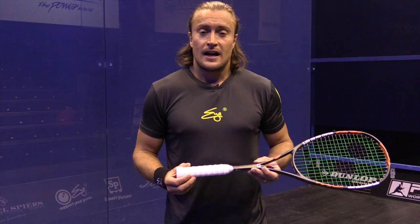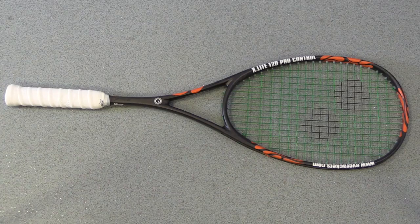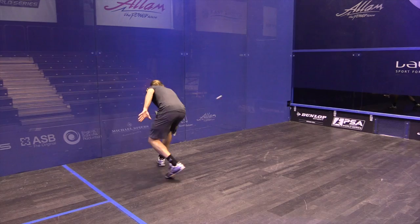I'm here with the iRacket X-Lite 120 Pro Control. It has 14 main strings and 18 across, the 1.9 X-Soft grip, and the 1.2 X-Tec string. This string pattern provides control but also wonderful momentum through the shot, with the weight slightly towards the head, it being a 120.